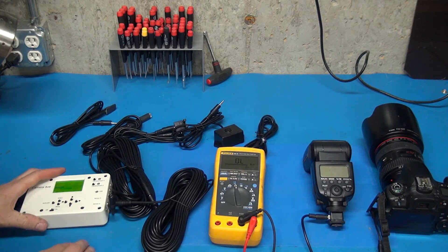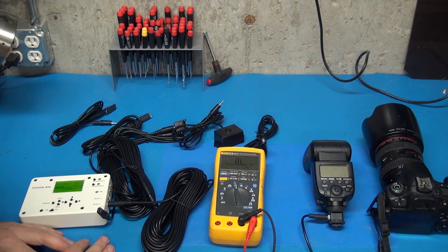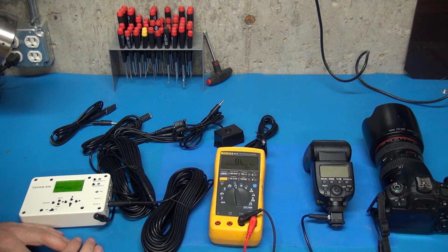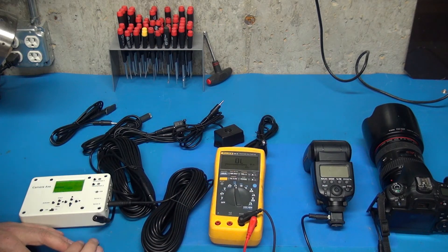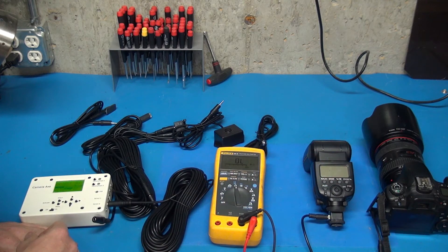That was not super exciting, but it's great that everything worked just as expected. So now I can tell people: go crazy — 100 feet of cable with any of the sensors, flashes, or cameras should work fine. Obviously I didn't test all the different flashes and camera types, but I'm pretty sure 16 ohms is not going to make a lick of difference. So now we know 100 feet of cable for sensors, cameras, and flashes is perfectly fine with the Camera Axe.